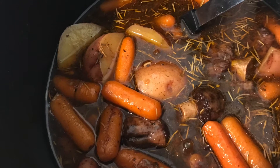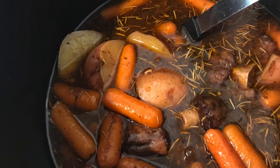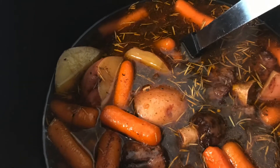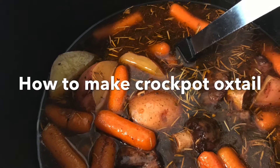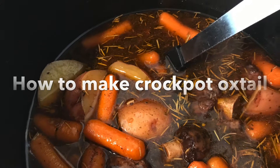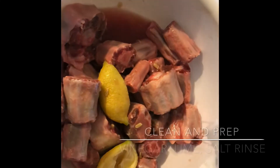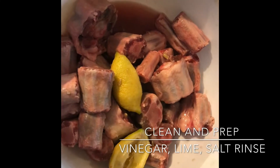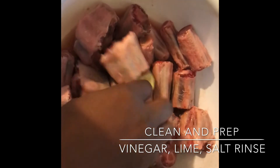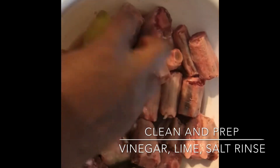Hey guys, welcome back to Flo's Kitchen, where love is always the secret ingredient to every dish. Today I'll be showing you guys how to make oxtail in a crock pot. I just want to say thank you to Mike, Larry, and Chanuka for requesting this. I know it's been a while, but I finally have a recipe to share with you guys.